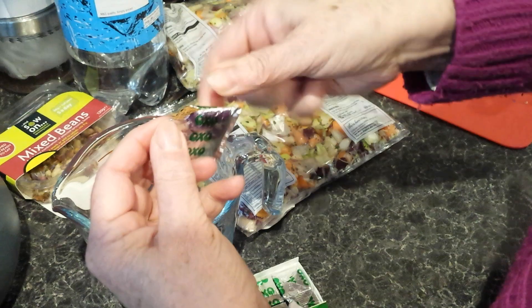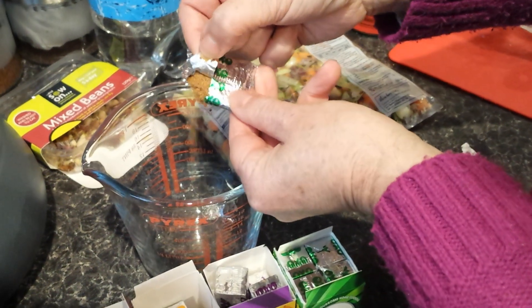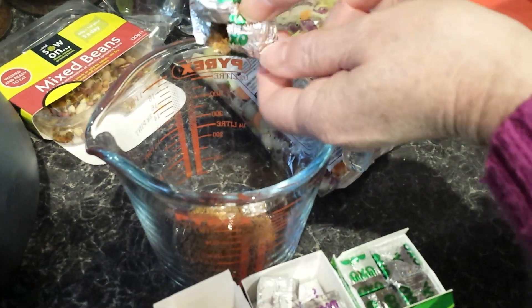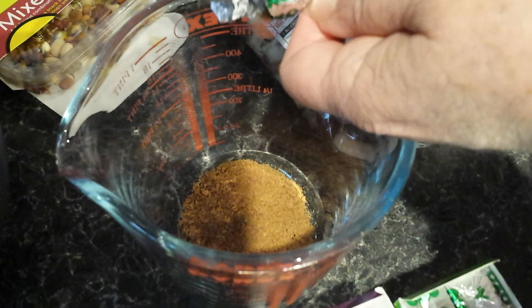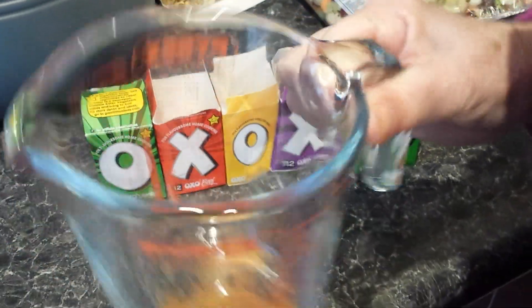So you've just torn that open here, okay, and it's a granule. That's it — beautiful! So there you go, that's how to open your OXO cubes.